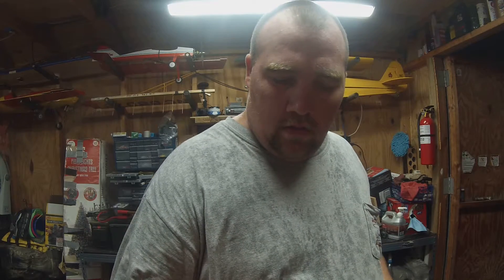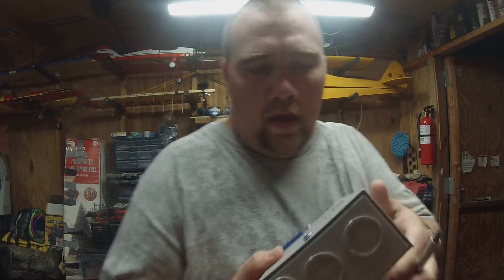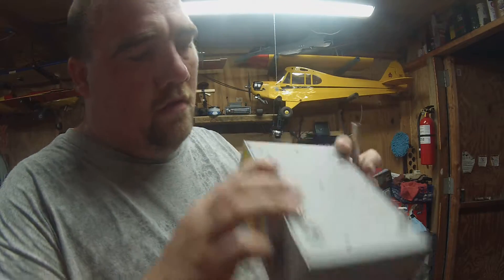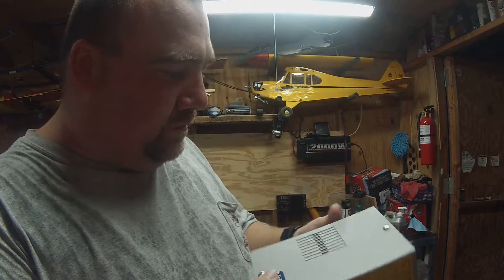Midnight Solar is the brand. The quality of these breakers seems to be pretty good. I haven't used too many DC breakers but they seem pretty nice. The box seems nice — plenty of knockouts on the top and the bottom. This takes four on the din rail.